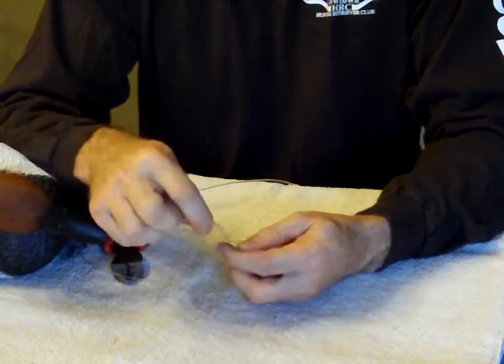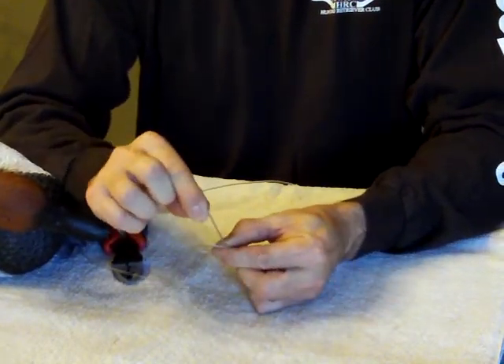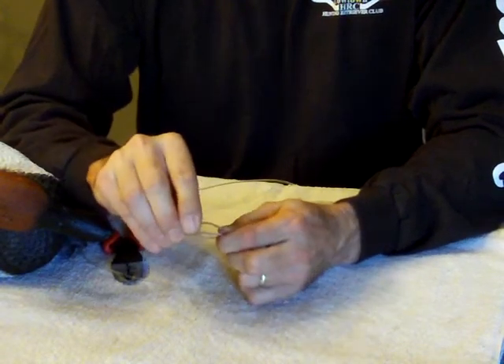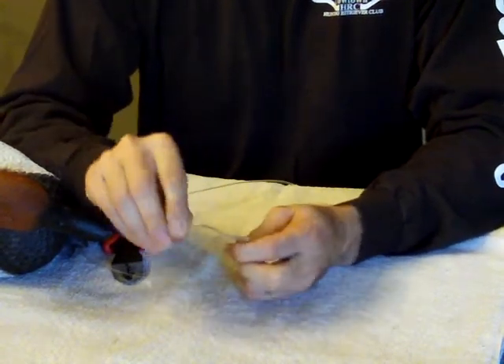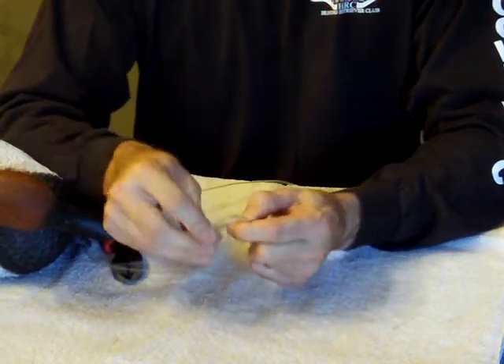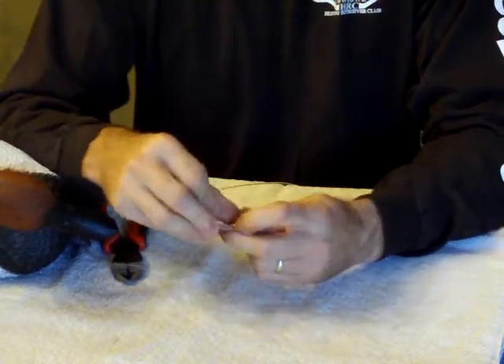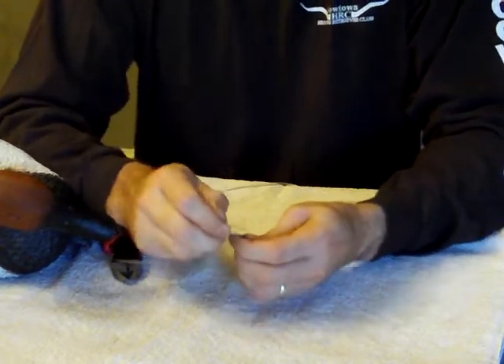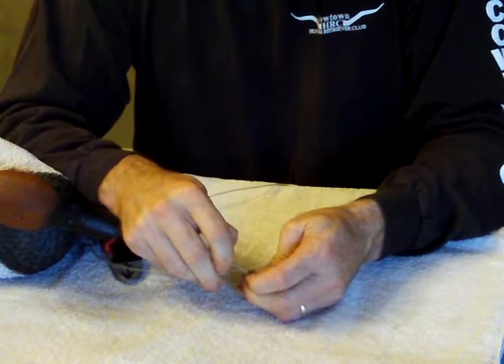You're going to loop it towards your finger, make it a loop about the size of a half dollar. Take that tag end, go through that loop once, twice, three times. Then you're going to find that you have a little bit of tag left — run it through the other end of that crimp.